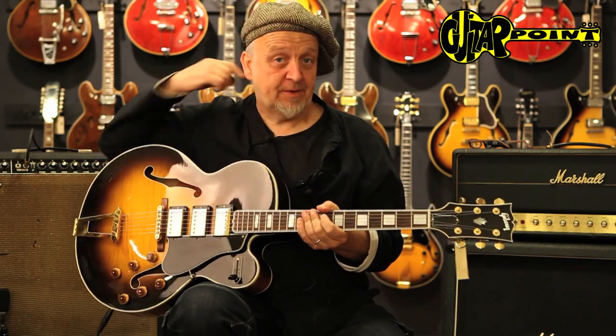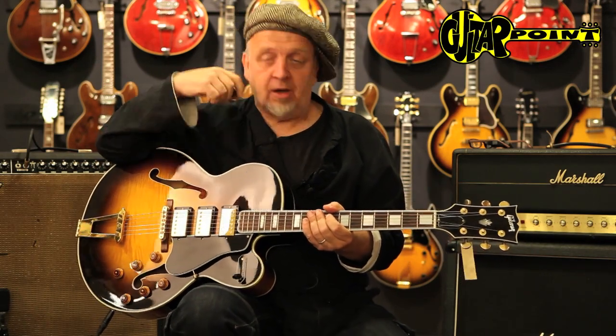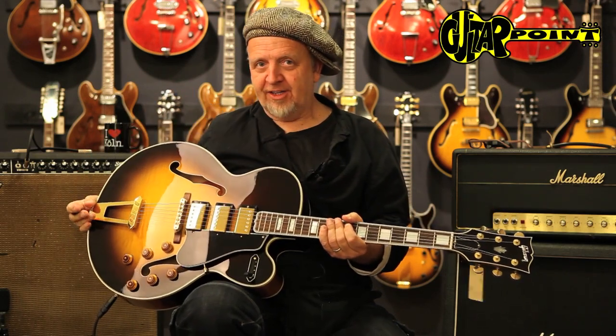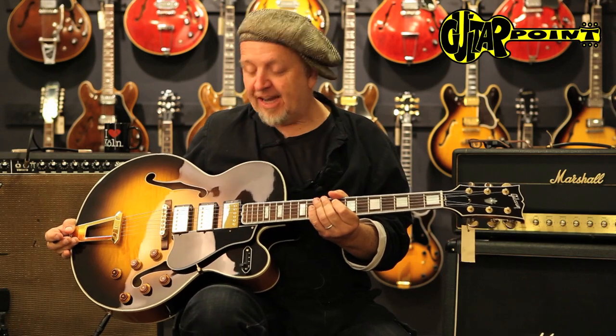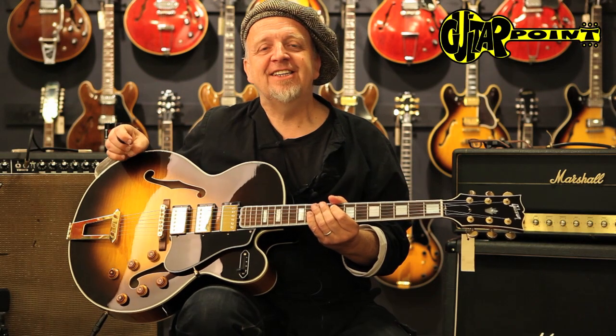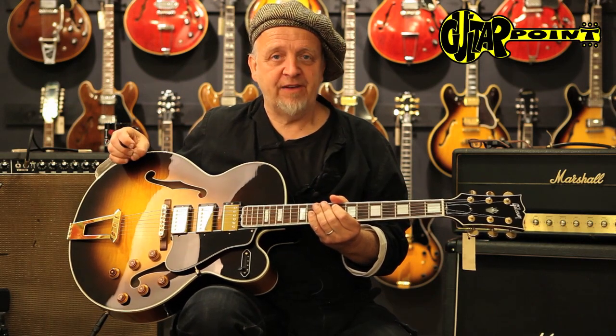Welcome to you from Guitar Point Vintage Guitars in Meintal, Germany, today with a lot of guitar. It's a 1999 — comparably young guitar for us — a 1999 ES-5 Switchmaster.